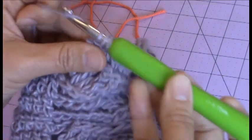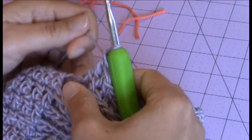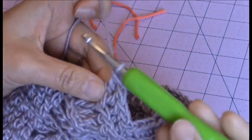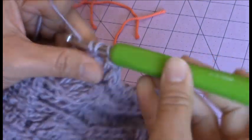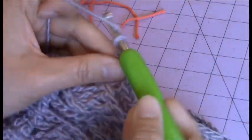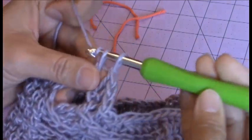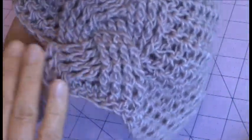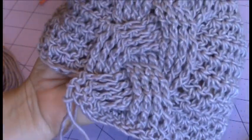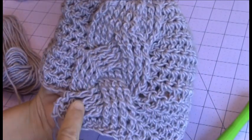And then you just keep repeating this pattern until you get to round 18, and then come back. I'm just going to finish this last set and then show you what the cable looks like. And then you can finish making the rest up to round 18 and come back. Here you can see — this is what your cable should be looking like. You've got your braid.